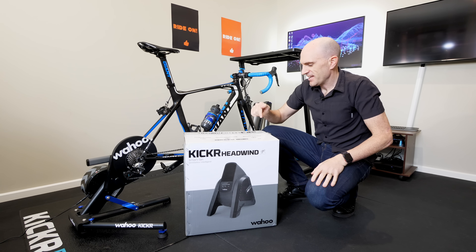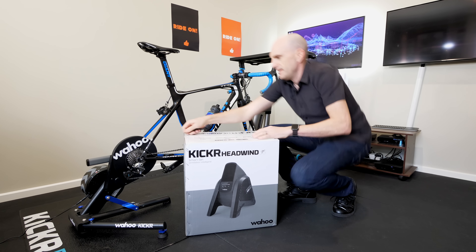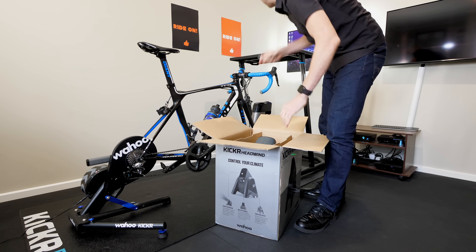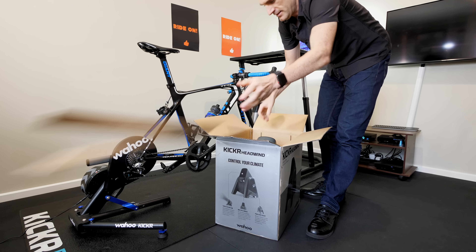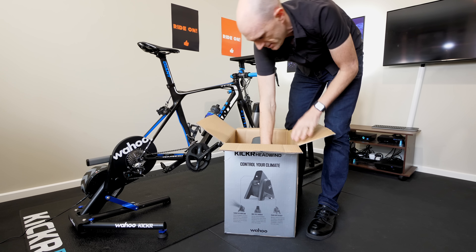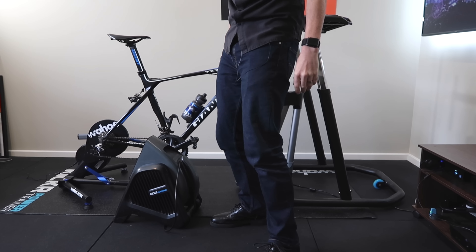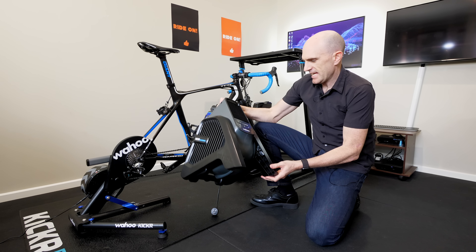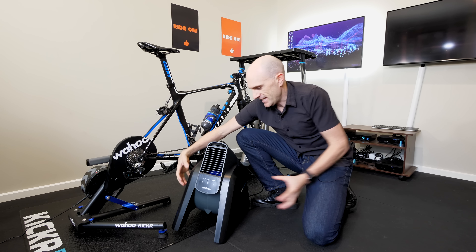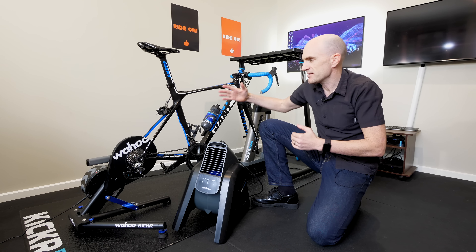Here we are for the unboxing. Even after going through all those specs, I still can't quite get my head around how this is going to work. There really isn't a lot to it — just the unit in a box. One thing that grabs me straight away that wasn't on any of the spec sheets is that the air intake is from the sides, which is really interesting. Most fans these days pull air from the back, and if you push them against a wall it restricts their airflow.